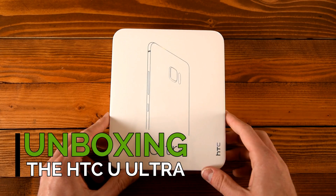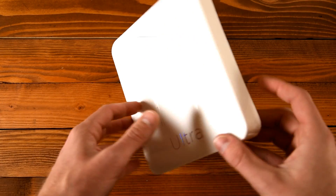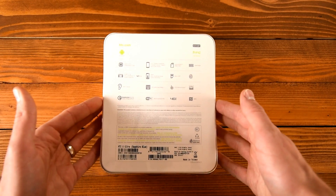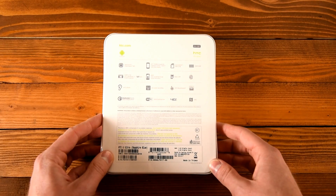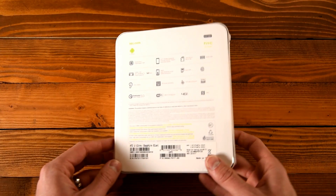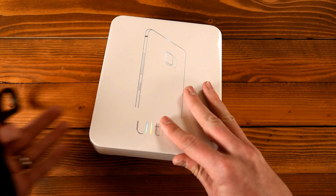Hey guys, Aaron from HTC here and today we're unboxing the all-new HTC U-Ultra. You can see it right here and this is a beautiful looking box as well. On the back it's got the tech specs: Snapdragon 821 CPU, 5.7-inch Quad HD display, 64 gigabytes of storage in this particular model, 4 gigabytes of RAM. We're here for the unboxing and this is the Sapphire Blue model.